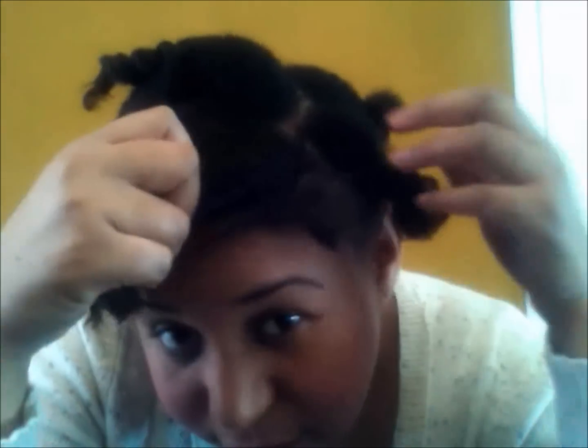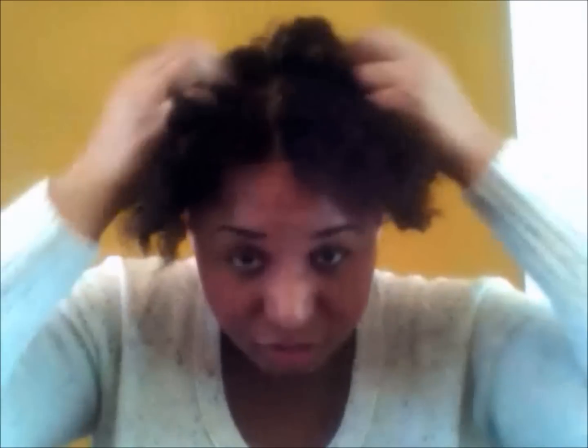First, you're going to take out all the twists in the front region of your head. I'm taking them out — this is my first time doing this with a laptop since I usually do this in the mirror, so please bear with me. My hair is short so it was a little stretched. There was no heat because heat damages your hair and your curl pattern. If you're relaxed you can also do this look — it's not just geared to natural hair.